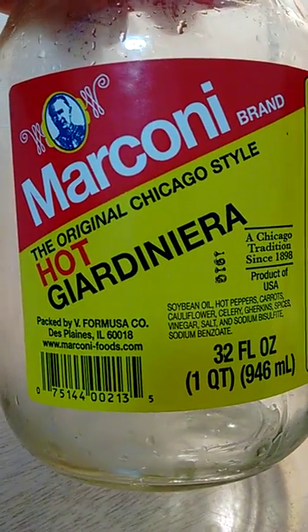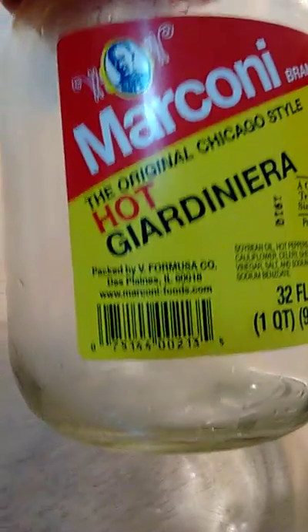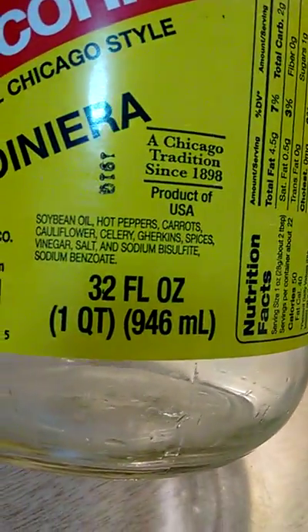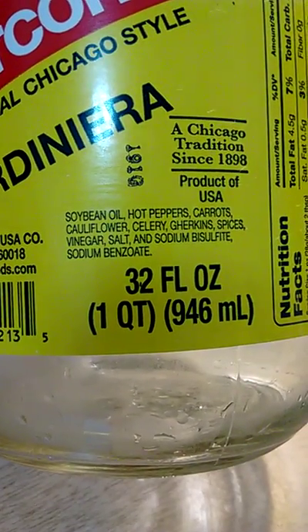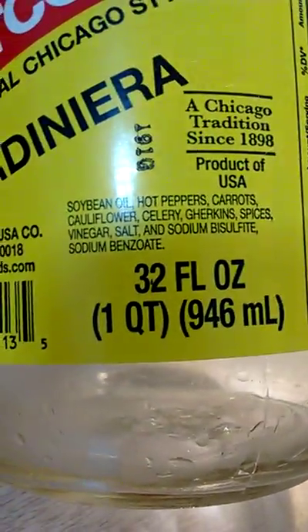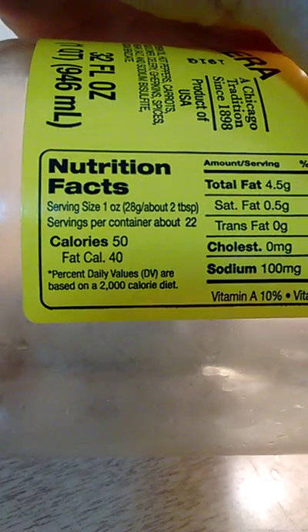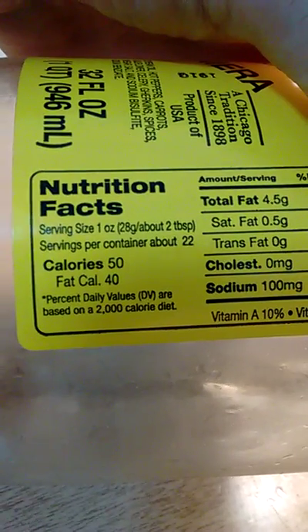The Marconi brand of giardiniera is, as they say on the jar, the original Chicago style. Ingredients: soybean oil, hot peppers, carrots, cauliflower, celery, gherkins, spices, vinegar, salt, sodium bisulfite, and sodium benzoate. The serving size is one ounce, which is about two tablespoons. I only use one. It's 50 calories.